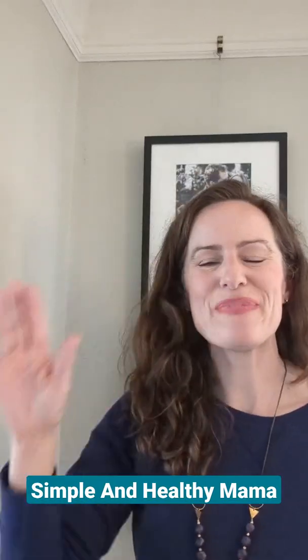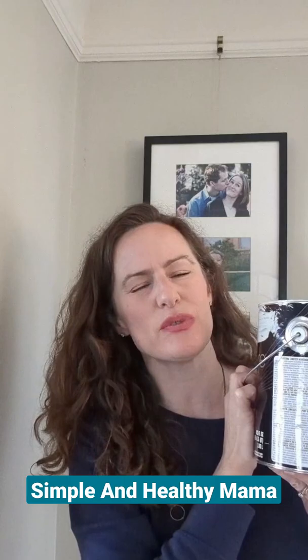Hi guys, Simple and Healthy Mama here. Oh my goodness, if I can film this without falling off my stool, that will be no small miracle. Today I am going to share with you a hack. I know, I say that I hate hacks, but really it's because most hacks don't actually seem to make your life easier. This one will.